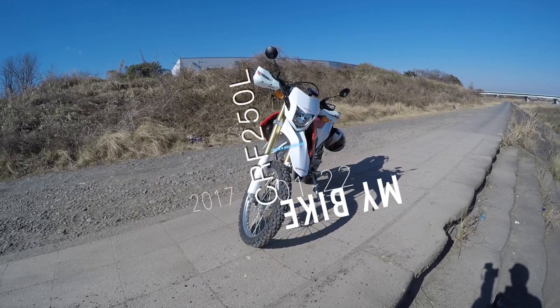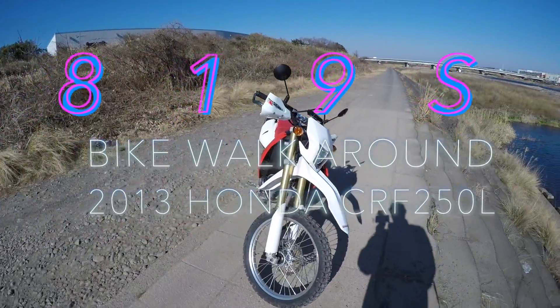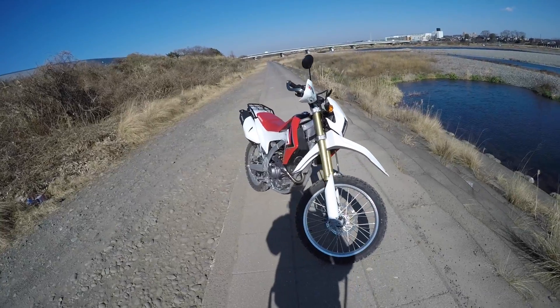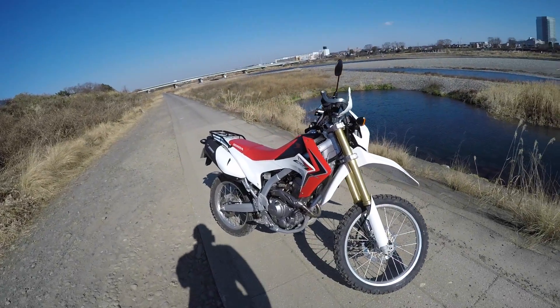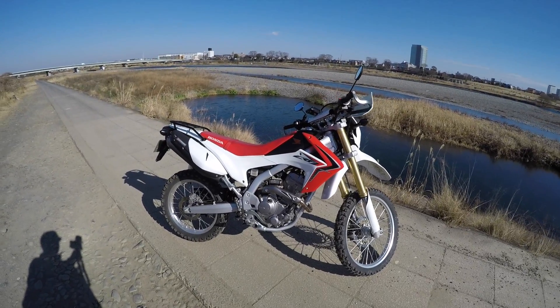Hey guys, what's going on? This is Steve from the 819S channel. I want to walk you around my bike today. I ride a 2013 CRF250L. I bought it second hand exactly as you see it now, and I haven't made any modifications to it yet.